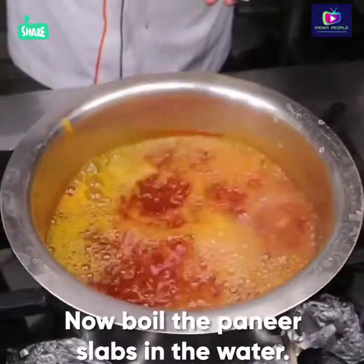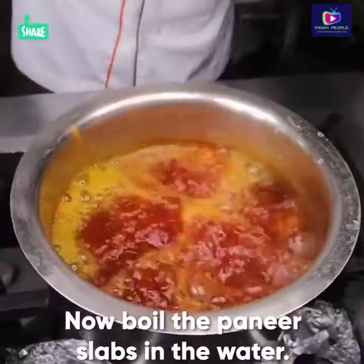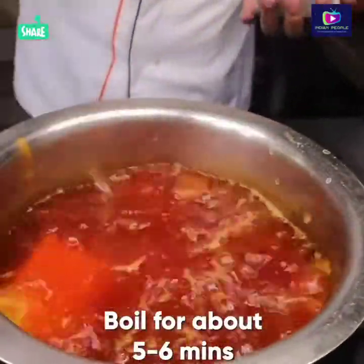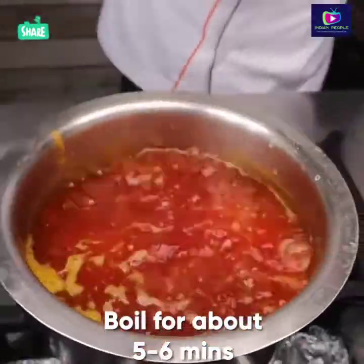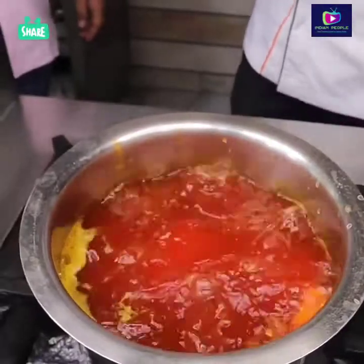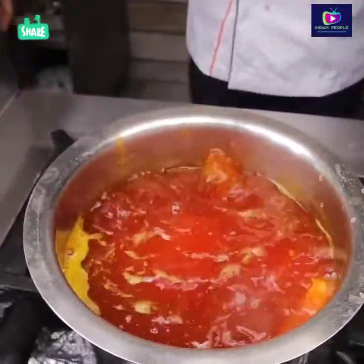Now I will boil it in the water. How long do you want to boil it? About 5-6 minutes. It becomes soft. I can see the milk is boiling — it becomes soft. After boiling it, it will also be fried.